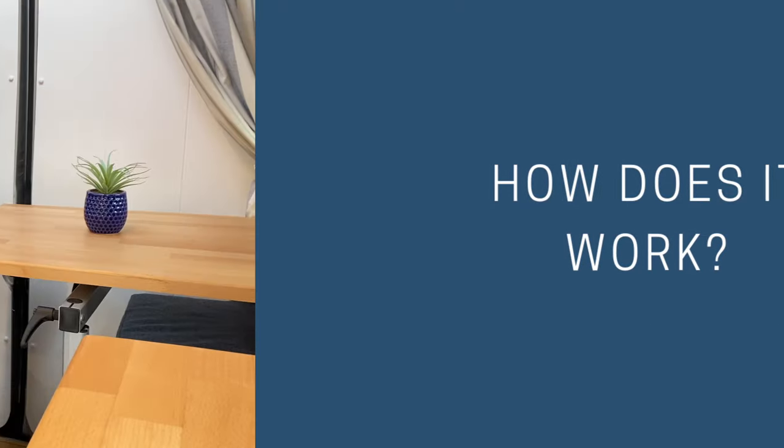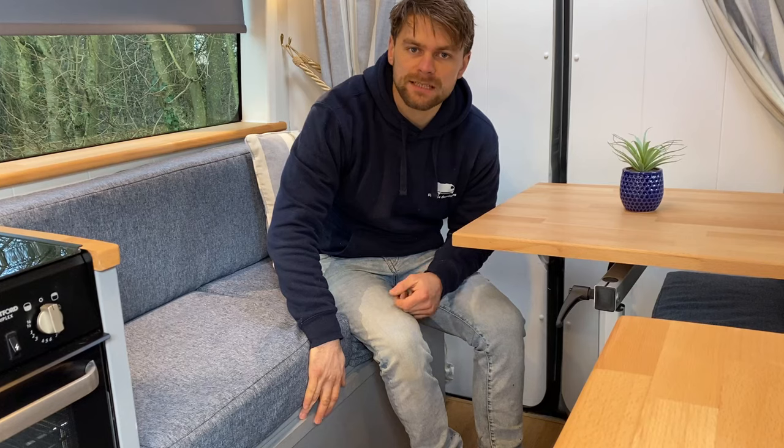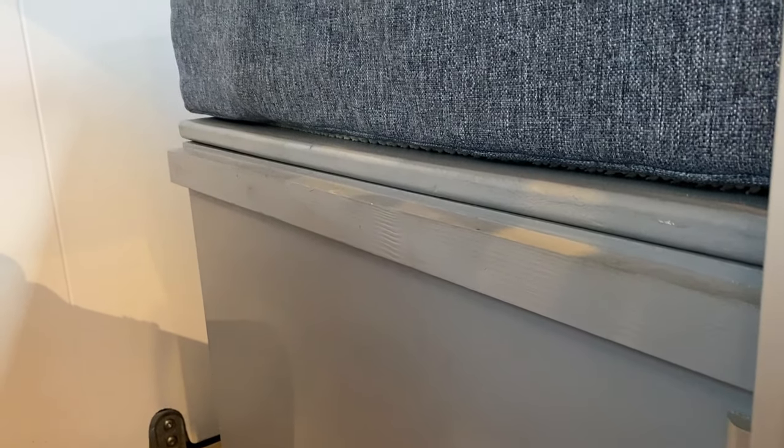On the box seats you'll need to create a ledge. In this example I've used a piece of two-by-one plain square edge timber which I've then painted to match the rest of the seat. This forms the ledge which the table and the two extra inserts will sit on to form the bed platform. Over these cushions you can just use a normal bed sheet and duvet to make your bed.